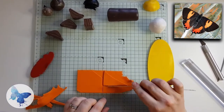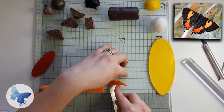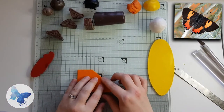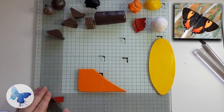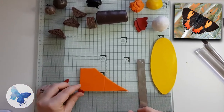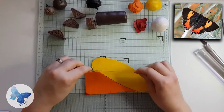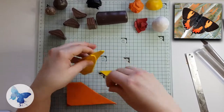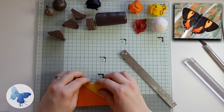I'm layering up the orange so that we get two layers of color, because I want quite a lot of the Skinner blend. Try and keep a little spare orange clay back at this point. Red is such a strong color that it can really change orange, so I always err on the side of caution and add the smallest amount I possibly can, then add more later.